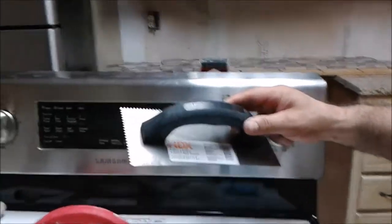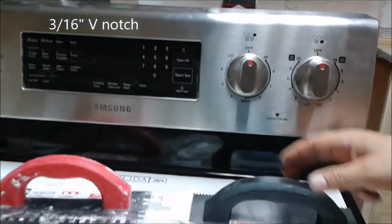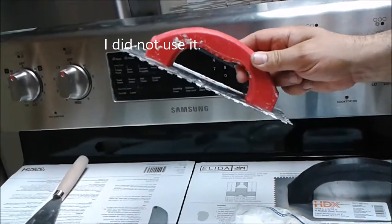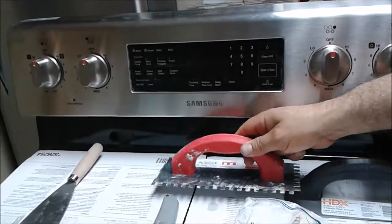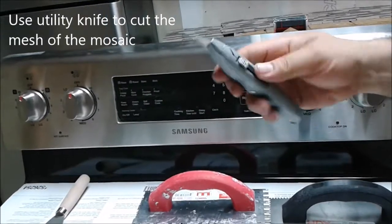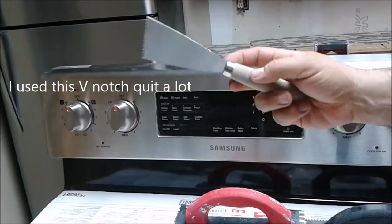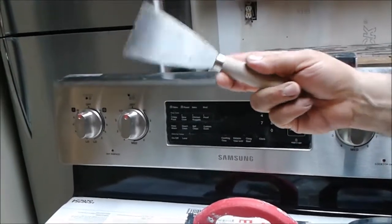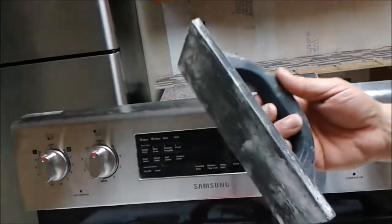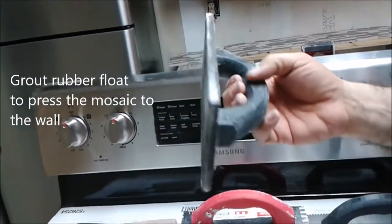For this project I am going to use this trowel — 3/16 to 5/32 V-notch. I may also use this 1.5 inch trowel if needed to correct some level issues. I am going to use this utility knife to cut pieces from the mosaic tile. This V-notch trowel can access places you cannot reach with the other trowel. This is a rubber float for grout, just to press the tiles — that is what the manufacturer recommended.